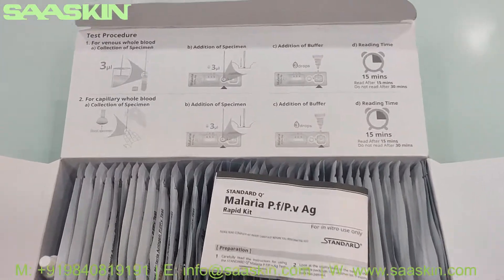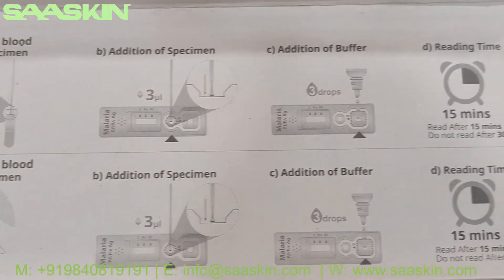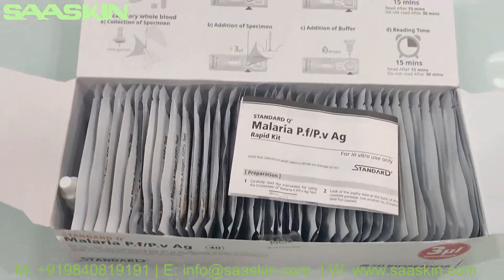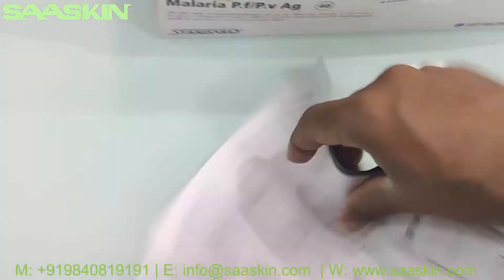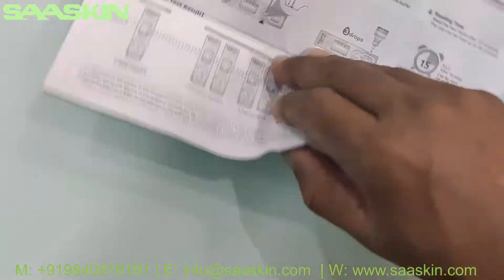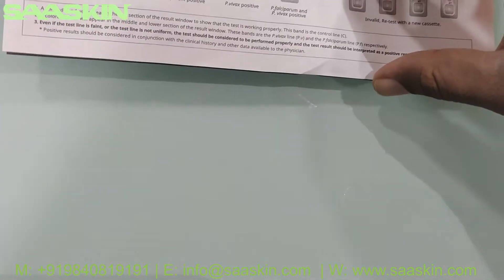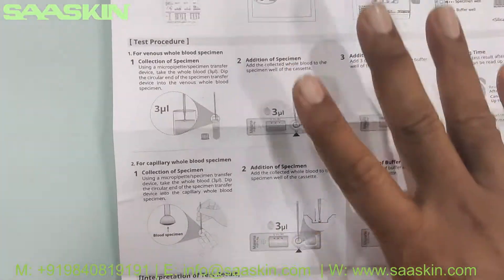This is how the box looks inside. On the cover you can see that the procedure is given. Inside the box we have the IFU brochure with the instruction manual. Let me pull this out for you. This is the complete brochure.